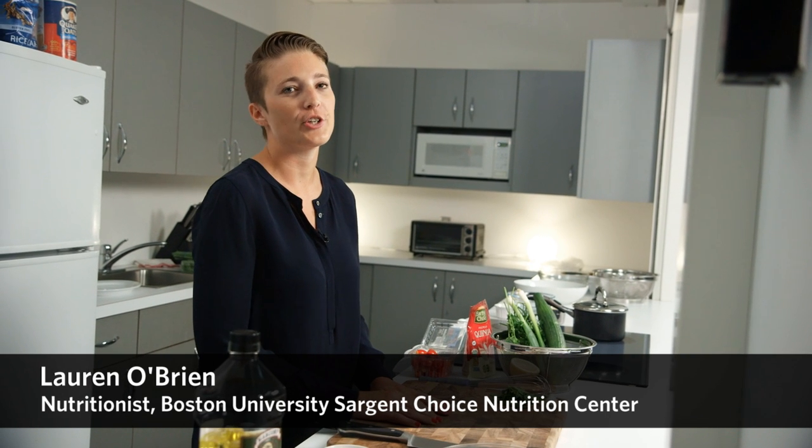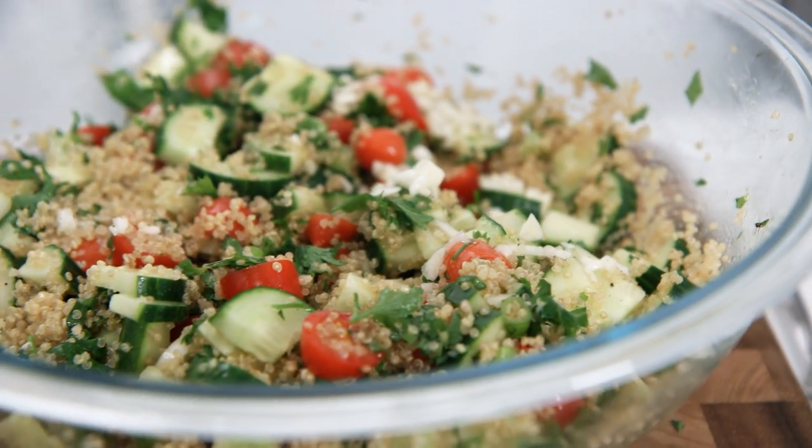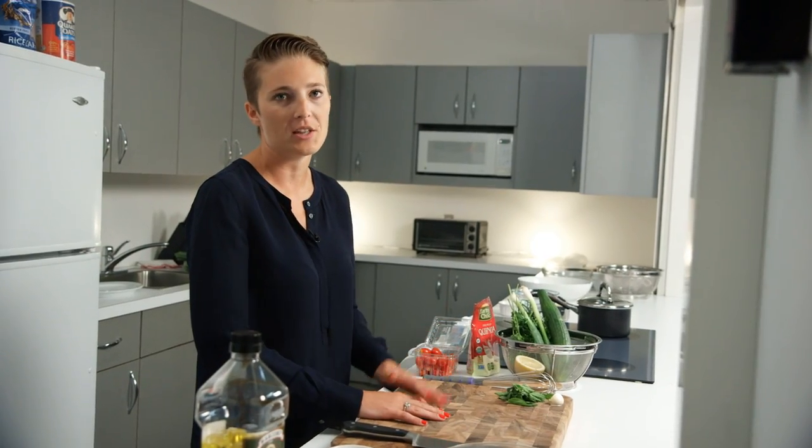I'm Lauren O'Brien, one of the dieticians at the Sgt. Choice Nutrition Center, and today I'm going to be making a quinoa tabbouleh. Tabbouleh isn't traditionally made with quinoa, but it's a great source of whole grain and complete protein, so that's why we made the switch for this dish.